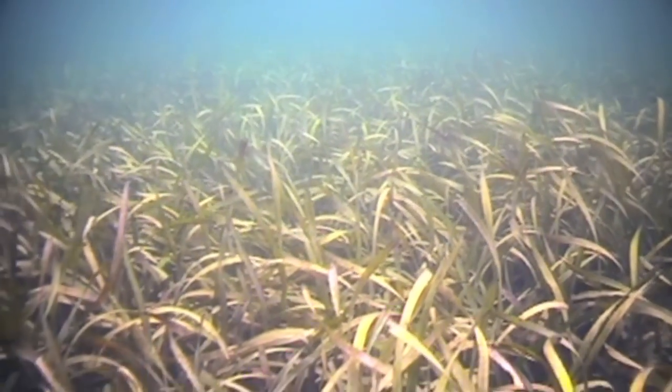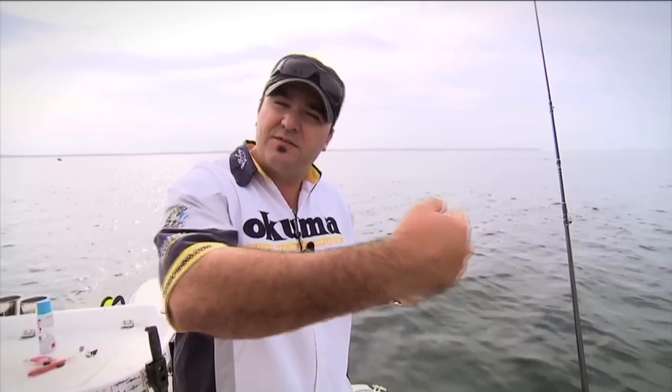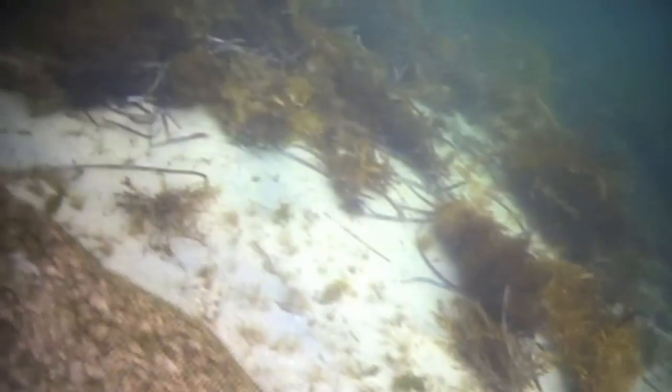A lot of people ask what's the best area to find squid. Yes, you do need to find weedy bottoms, but that's just one part of the answer. You need to find where the weed actually meets the sand on the bottom, because that's where the squid are living. They swim from the weed out to the sand to feed, then back into the weed to hide. So it's really important that you find those edges and work them with your lures.